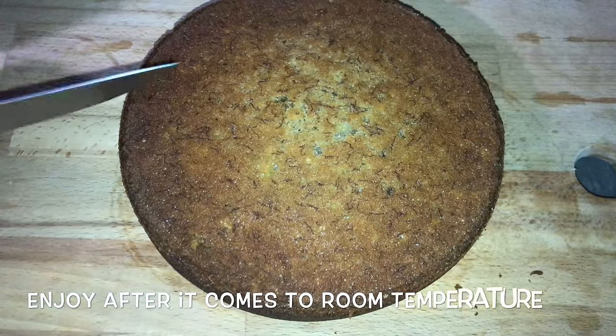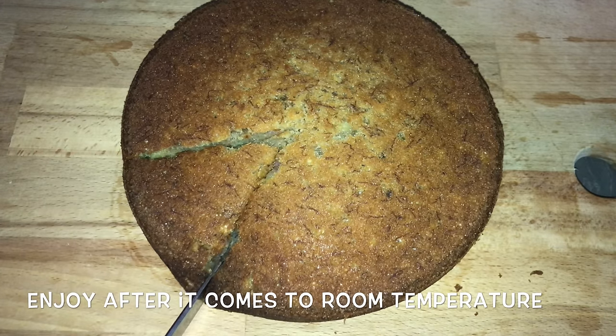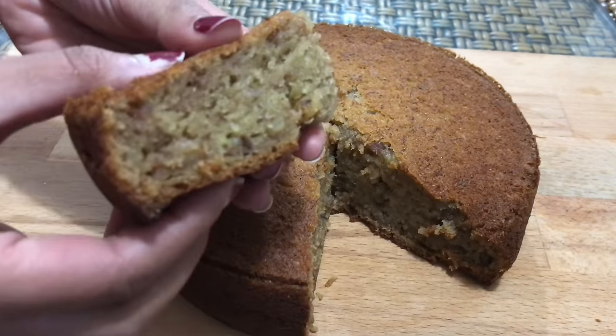After 45 minutes the cake is baked nicely. I've cut the cake once it comes to room temperature — you can see it is nicely done and very spongy as well.